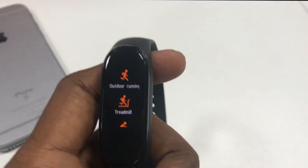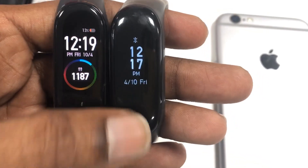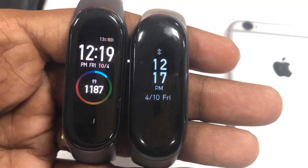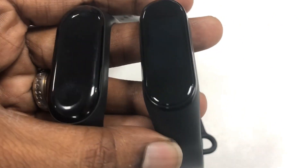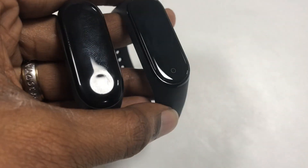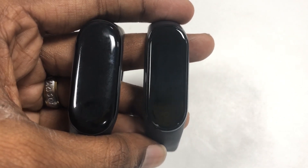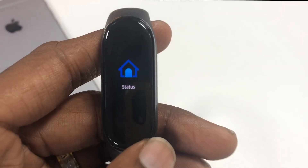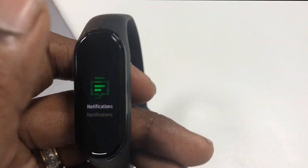You can see the display clarity is really crisp and clear, so this AMOLED display upgrade is really an attractive one. The Band 4 display is pretty much flatter than the previous one — you can see the Mi Band 3 is a bit curvy on the top. So let's move on to the basic functionalities carried over from the previous version.